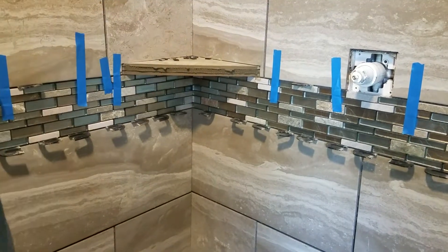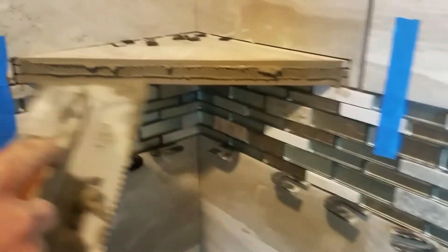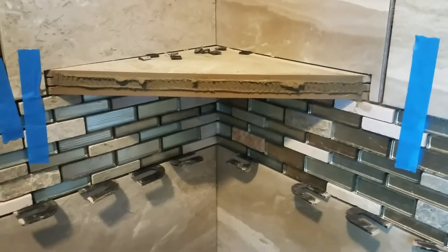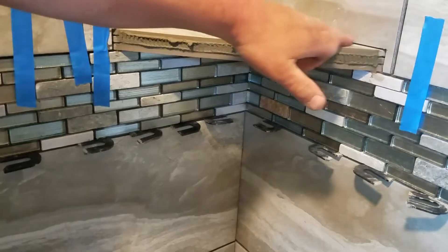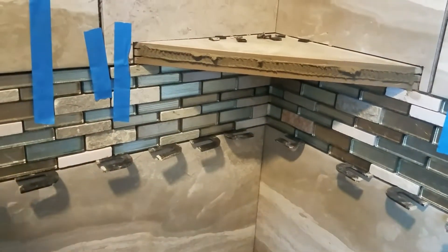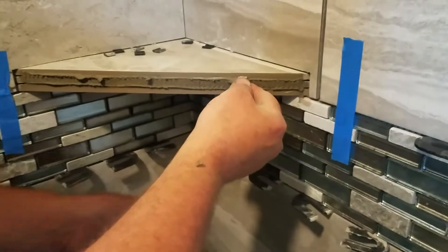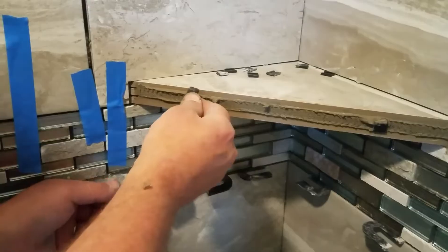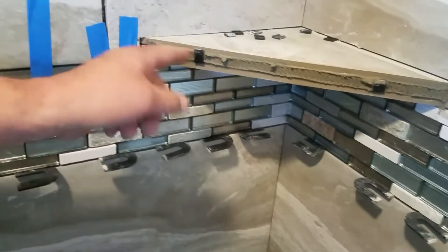Now I'm getting ready to put the bullnose on the shelf. What I did is I back-buttered this part with a smaller notch trowel and then wiped it with my finger to get the thinset down. I'm not using my sponge right now because I don't want to get this wet — I'm going to use tape. Now I'm going to take two chunks of my black spacer that I cut up and stick one right there and over here. It doesn't really matter as long as it fits in there so you're not going to see it.